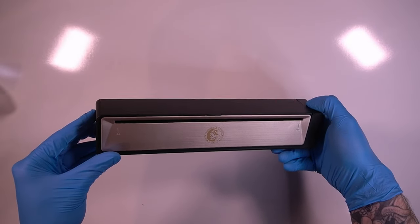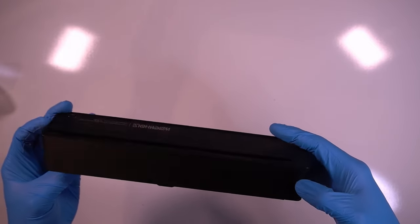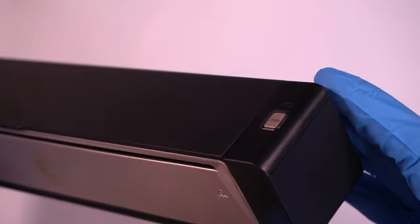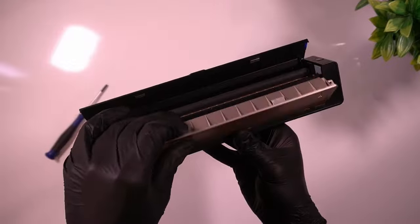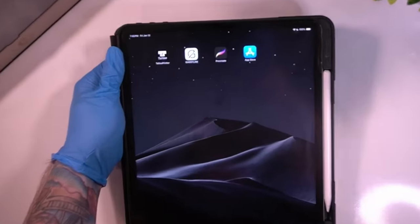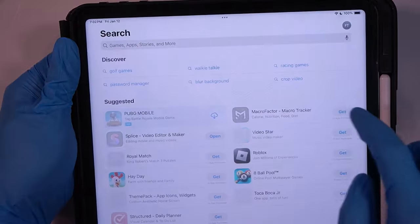Notice what the stencil printer does when you first turn it on — it has voice activation where the printer actually talks to you, which is very annoying. Later in this video I'm going to show you how to open up the printer and disconnect that speaker.